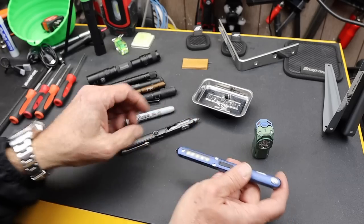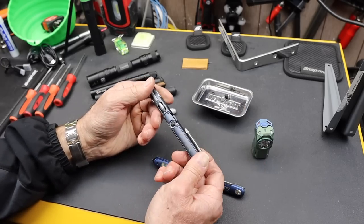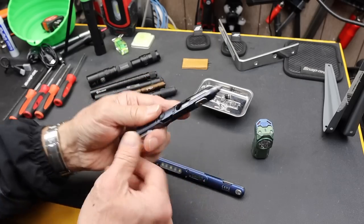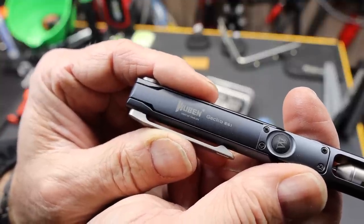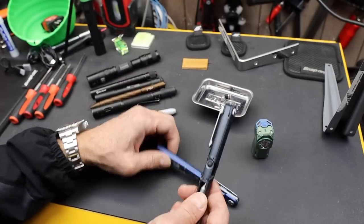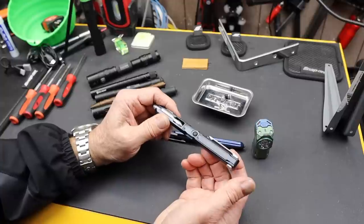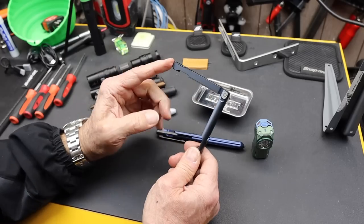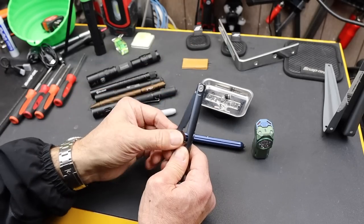I spent a bunch of time on the E62, but this one actually has more features — the whole light system is the same. This is the E61, or you can see that the Gecko — G-E-C-K-O — E61. It has a very similar mechanism for operating the light; as far as I can tell, it's the same. However, it's on this swivel here that slides out and goes 270 degrees.